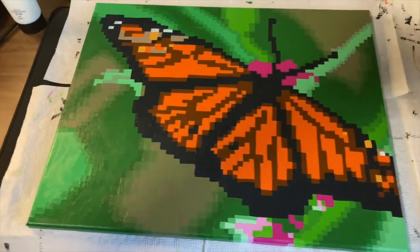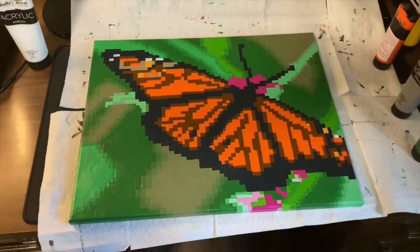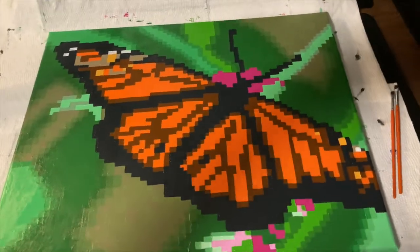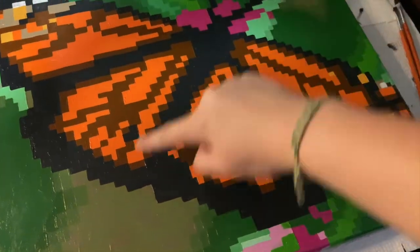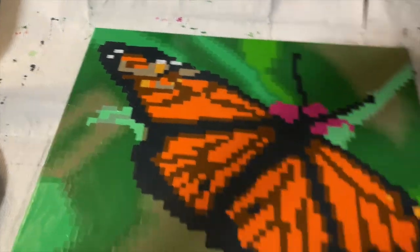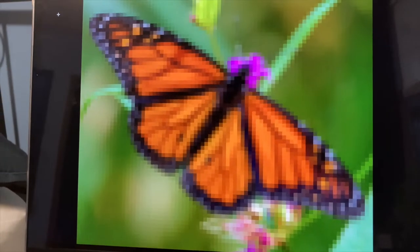I've done quite a bit of blending with the background off camera, but I'm really happy with how it's looking so far. I'm going to be adding some details on the butterfly itself now since I've got a pretty good start on the background. I'm going to start by just adding some blacks throughout this part, and then some really light grays and whites on the tip of the wings, because there are quite a lot of details on my reference that I just haven't gotten around to adding yet.